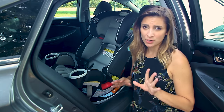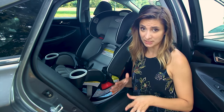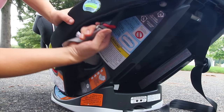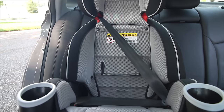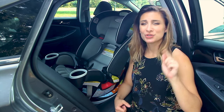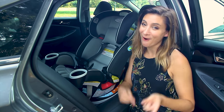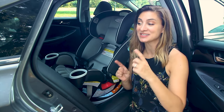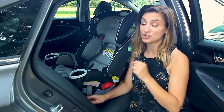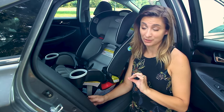You should note that you can only use the latch system up to 45 pounds, roughly around five years old. At that point you'll store away the latch belts and clips and switch over to the seat belt and tether installation. Also, you should know that the Forever does not have seat belt lock-off, so you want to check your car's manual to figure out how the seat belt locks so that you can be sure it's safely and securely installed.